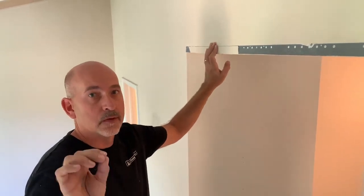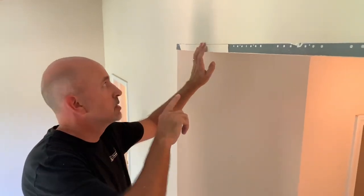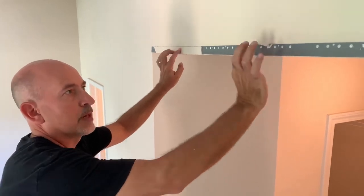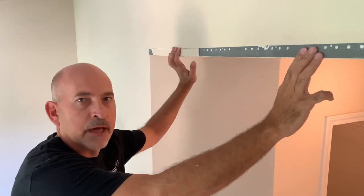Hey, Tom Sweeney here once again. A little clip here for you on how to repair these cracks in walls where there's flashing. This right here is a metal flashing that's put up on corners and most people term it a corner flashing.